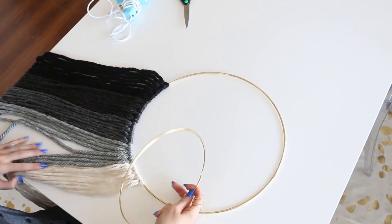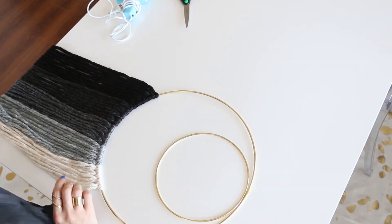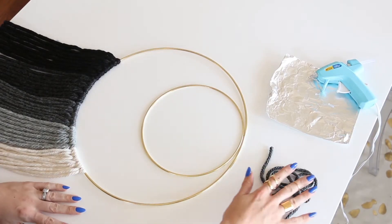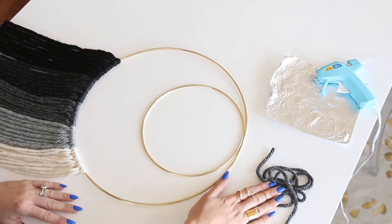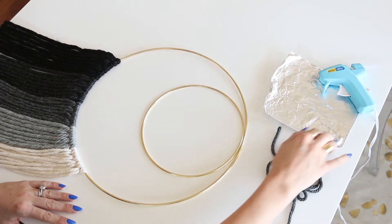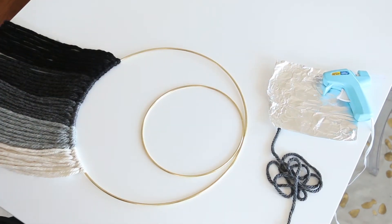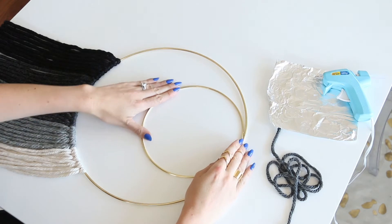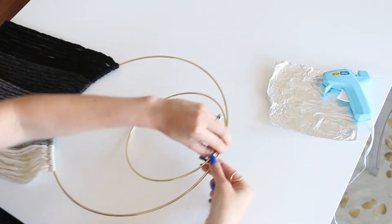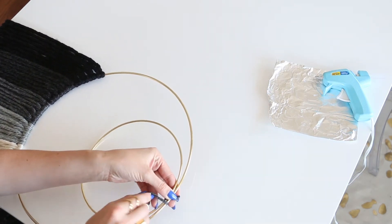Here I'm attaching a second smaller ring just for decoration — you don't have to do this. You could add as many rings or as few rings as you want. To attach the smaller ring to the bigger ring, all you're going to need is one strand of yarn, whichever color in your design you choose to use. This is where you'll use your hot glue gun if you have one. Once you have your ring placed where you want it to be, just take the long strand of yarn and wrap it around the two rings so that they stay together.